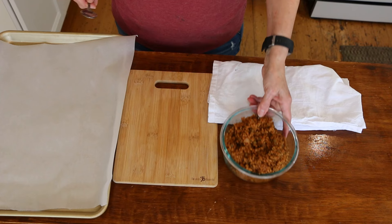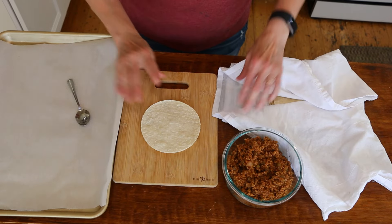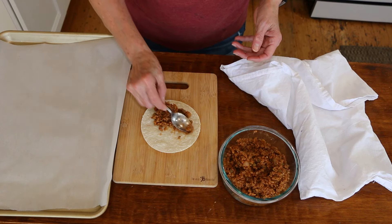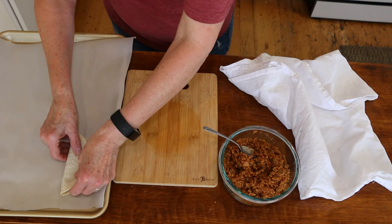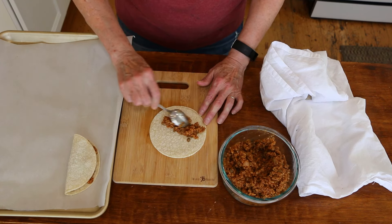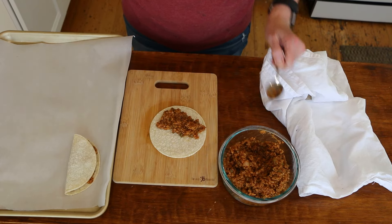So I've got my vegan taco meat here. I just warmed up some corn tortillas and put them in a little dish towel, because you want them pliable. We're going to put the corn tortilla down, then add some of the meat and just flatten it out on half of it, then fold it over and gently place it onto a lined baking sheet. I've got my oven preheated to 400. I'm going to make as many as will fit, then I'll show you the cool little technique I'm going to use.